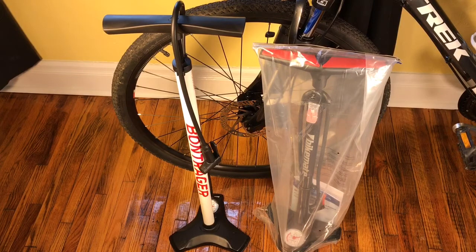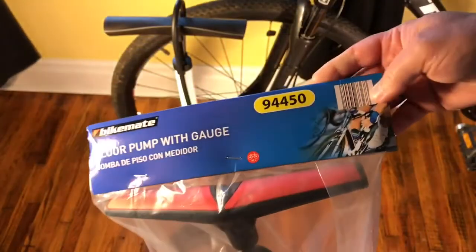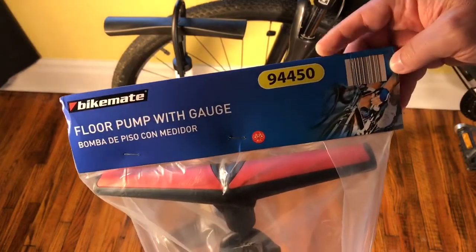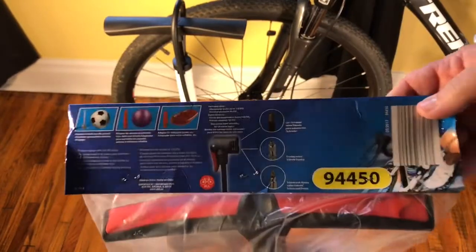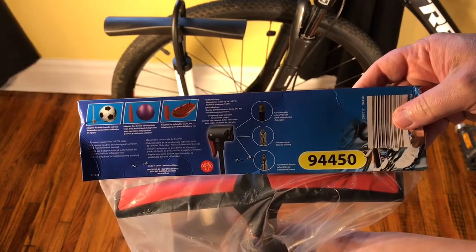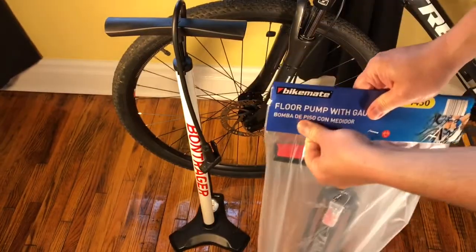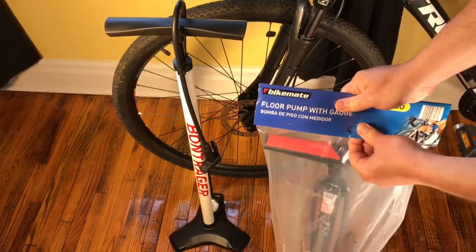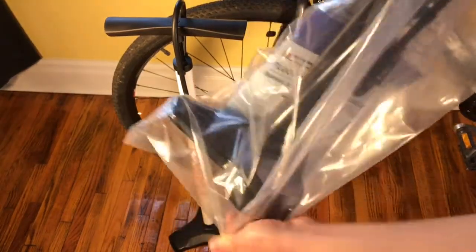We'll see what it looks like in the bag — it seems fairly well constructed. Then we'll test it and see how accurate it actually is. Before we open it up, I just want to give you a quick look at the packaging in case you are considering buying this. It is model number 94450. On the back side, it's going to be poorly lit, but I'll include a picture at the end of the video. Let's get this opened up — it's stapled on there — and get our bike pump out of the plastic.